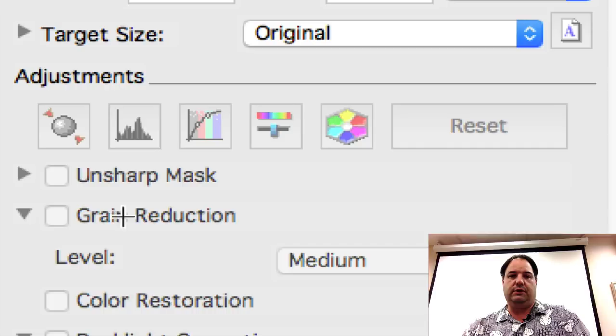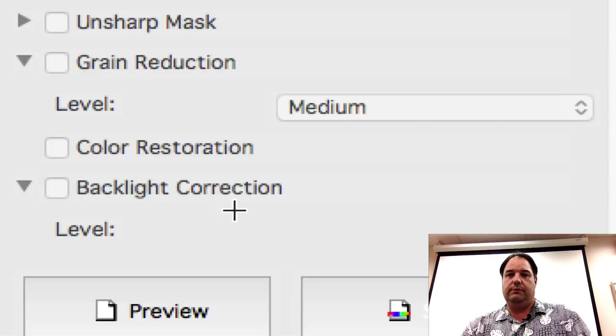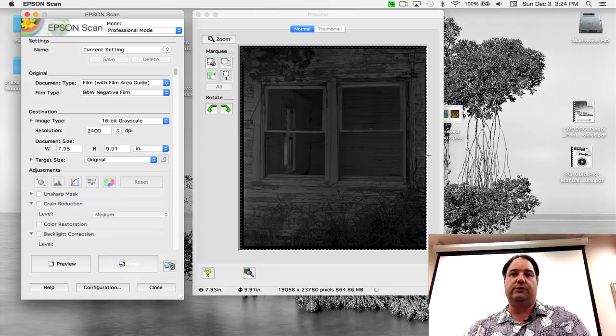When you click Preview in the bottom left, it will let you select your photo. Here's the actual preview scan of the gas station, which came up at 7.95 by 9.91 inches. Then basically we hit scan and the next box comes up before it actually scans. It will ask where you want the file to go — documents folder, pictures, or other. I always put them on the desktop and then move them to my external hard drives. You can set your filename prefix — IMG is the default but you can change that. If you're doing a whole roll of film, the counter just keeps going up.